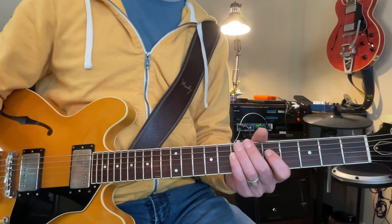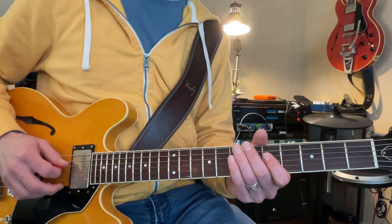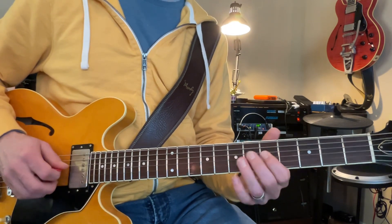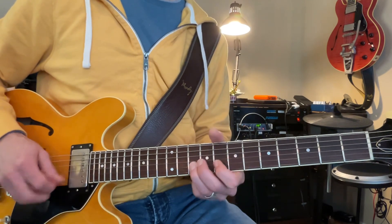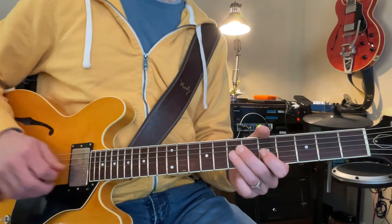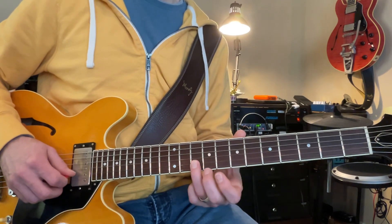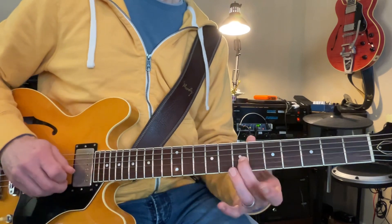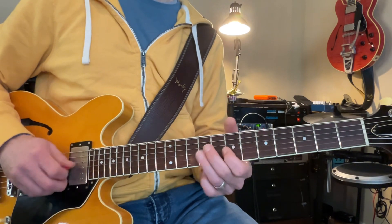So you're going to have to do that this week, and we'll work on it more next time. That's probably the harder part, where he's up here on this A, and then slides down from an E down to that D, to that C. Ooh, that's hard.